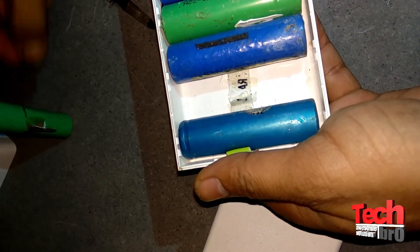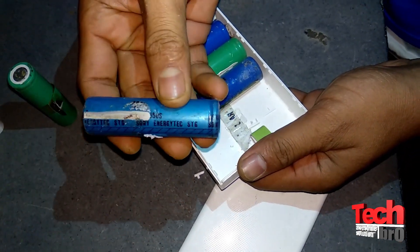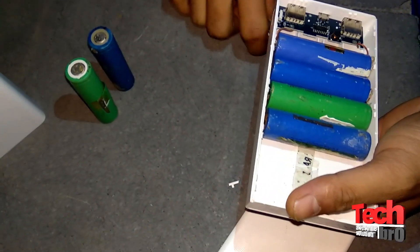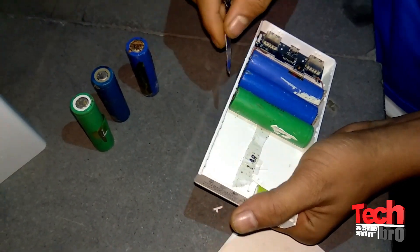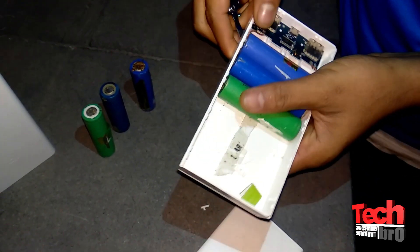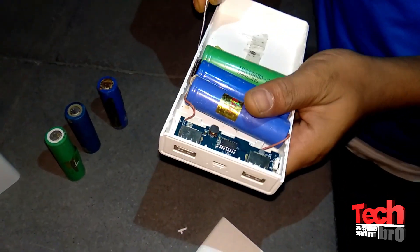As you can see, it's totally spoiled and also not connected to the main board. Not just one — most of the batteries are like that. Okay, blue battery, green battery — let me open this one also. This one is also not connected. Third one also not connected. So as I can see, there are three batteries total, and out of three, one is disconnected on one side.